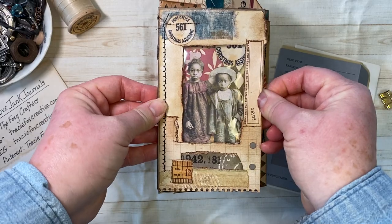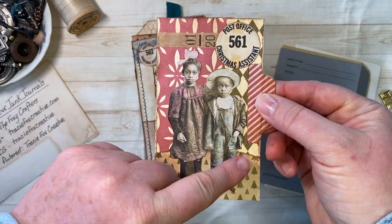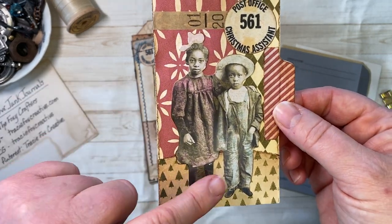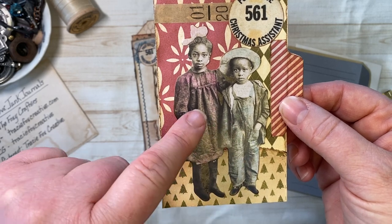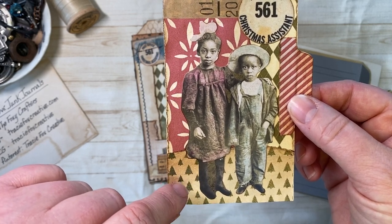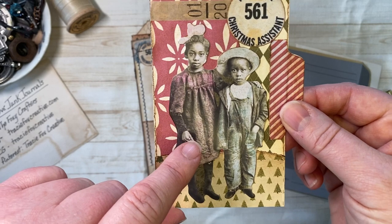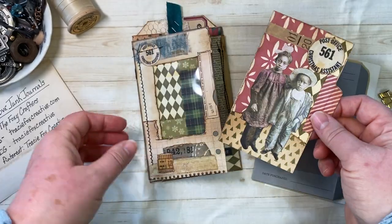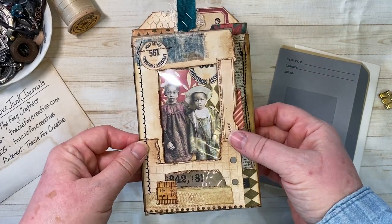I put a small file card right in there, using background papers and that beautiful Christmas assistant, some tape. I believe Tracy in one of her videos colored some of her Tim Holtz people; I just used what I had on hand — watercolor crayons, not Tim Holtz brand. I just made a little pink and some blue and they turned out really cute. It fits right in there. I love how it turns out — it's kind of chunky and pops up, but that's okay.